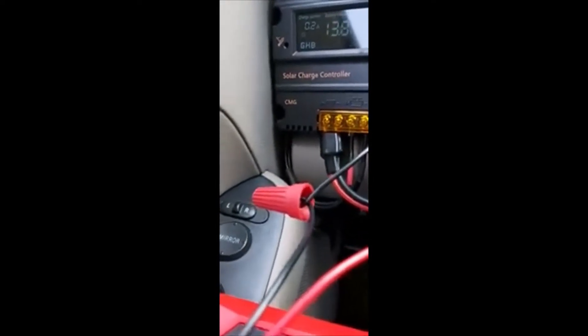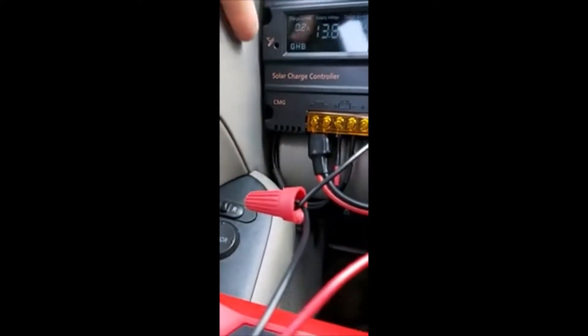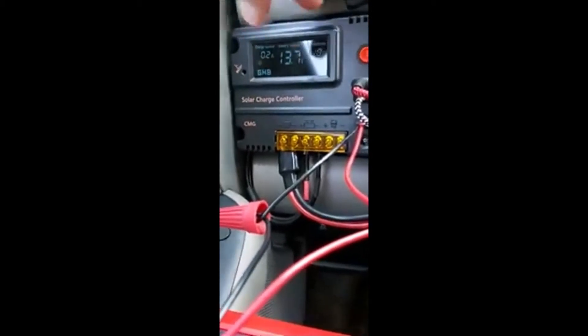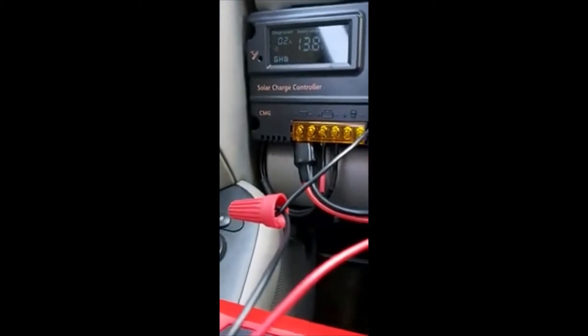It's at 95% charge — charges pretty quick. This controller has a temperature gauge so you know how it's operating, because at a certain temperature it'll shut off. And here it gets pretty hot.